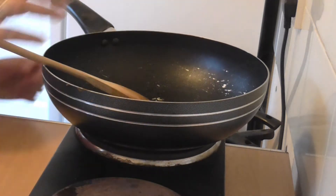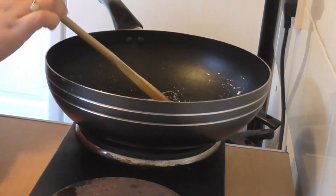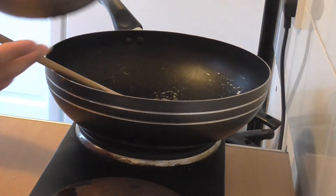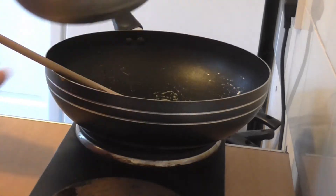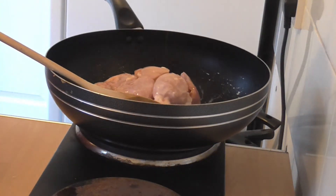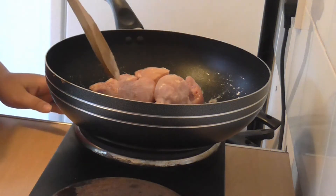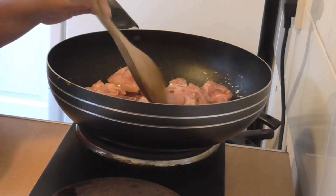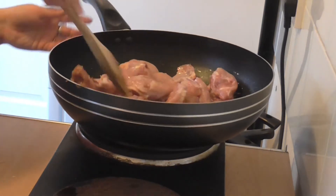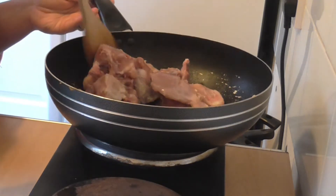I do apologize that I couldn't raise my camera higher so you can actually see in there — I have to keep tilting the camera. Garlic and ginger paste doesn't really take long to cook, less than 20 seconds. So I'm going to take my cut-up chicken pieces and put them in. I'm going to put the heat up to medium-high and just toss it around for a few minutes so the ginger and garlic paste gets all over the chicken.